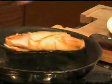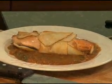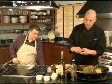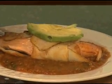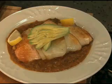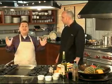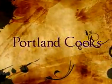We finish that off, place the salmon on top, then we're going to take a little avocado and garnish it with a little bit of lemon wedge — and you're good to go. When we come back, we're going to put all of this out on the table and take a look at what we've made today on Portland Cooks. Thank you very much.